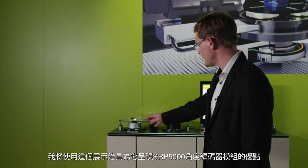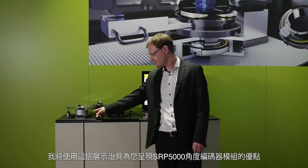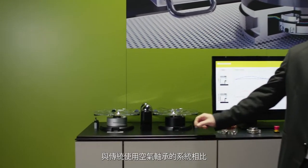Hello, my name is Matthias Paule. I'm a product manager for angle encoders at Heidenheim. Using this demo unit, I want to show you the advantages of our driven angle encoder module, the SRP5000, comparing it to a conventional axis with an air bearing.